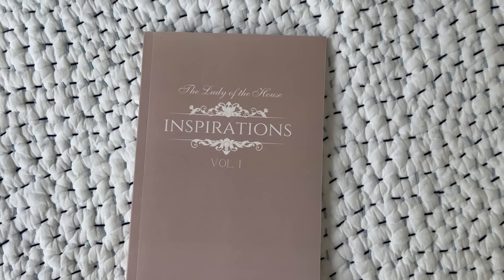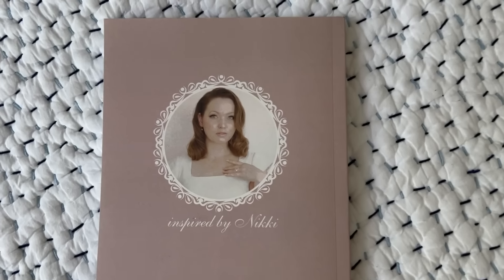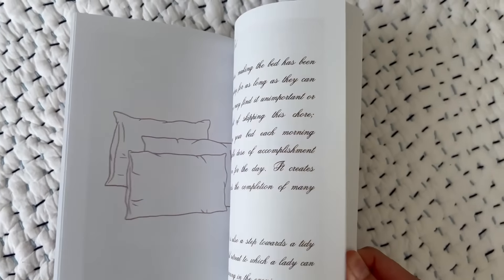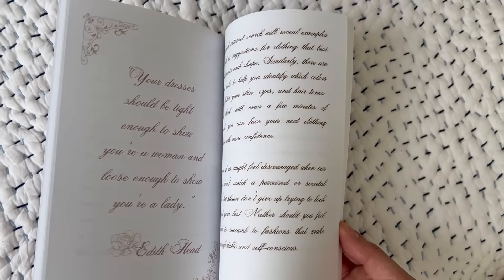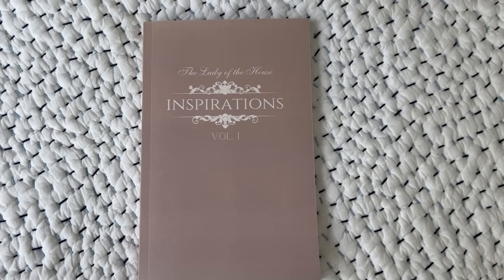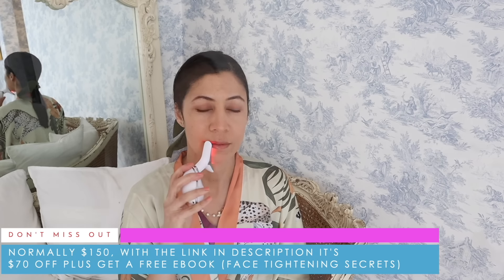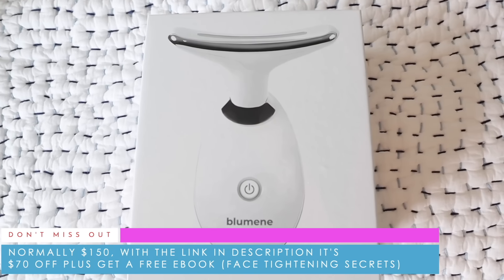Also, I almost forgot to tell you that Nikki from Inspired by Nikki put out a book called Lady of the House — it's a series she does on her YouTube channel. Everything she produces is so beautiful, so I'll leave Nikki's book linked down below. I'd like to thank BlueMean for sponsoring today's video — normally $150, with the link in the description box it's $70 off, plus a free ebook called Face Tightening Secrets. Thank you for watching today, everyone. Keep calm and remain classy, and I'll see you in the next video. Goodbye!